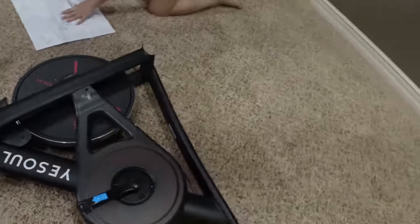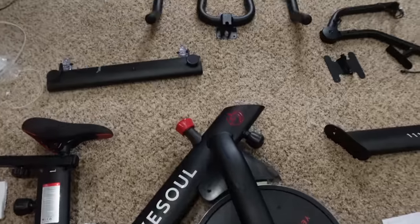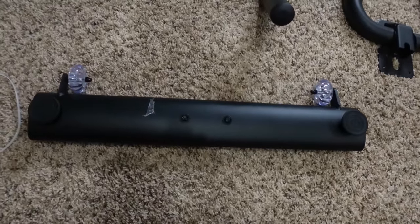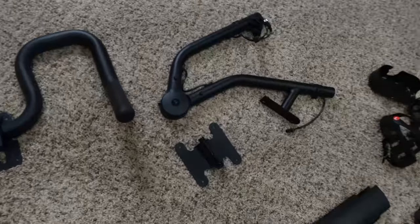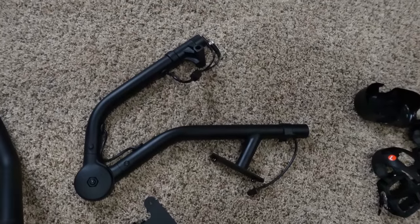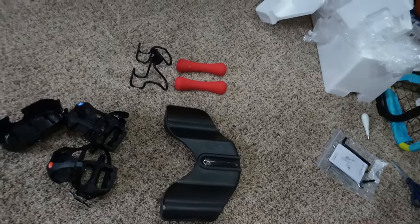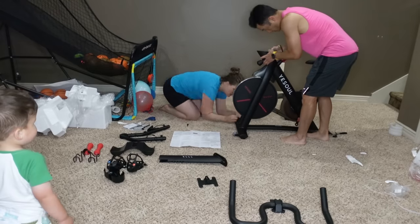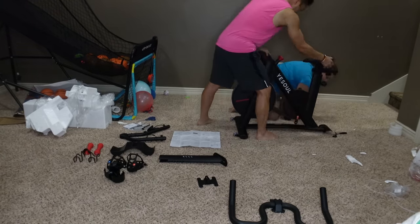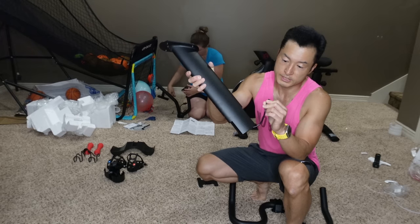As we took it out from the box, this is what it looks like. The main body here has the bottom part with a wheel so you can carry it around. There's a handle bar that hooks up to the TV screen, the paddles here, a little weight training attachment, and we've got the instructions. This is definitely the wire we have to hook up for the TV.